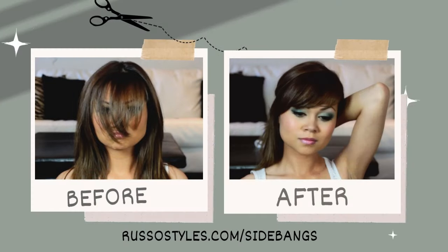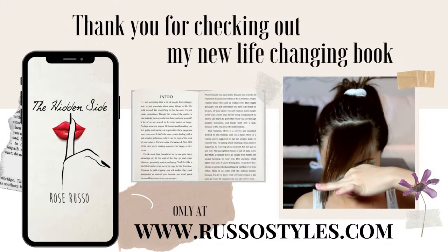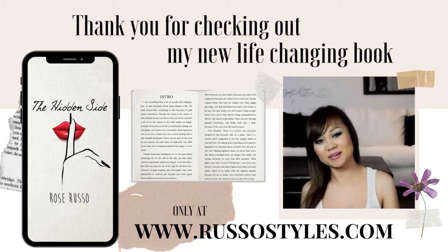Now the reason why you don't want to cut your bangs while wet is because wet hair is longer, and when you dry it, it will shrink up and you're left with a cut that's way too short. So cutting them dry is your best bet. And that's about it.